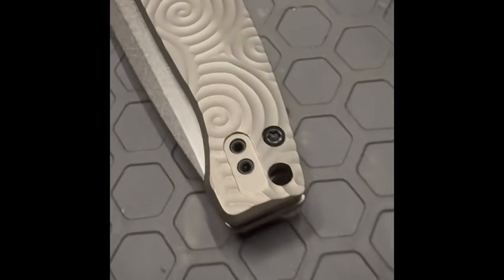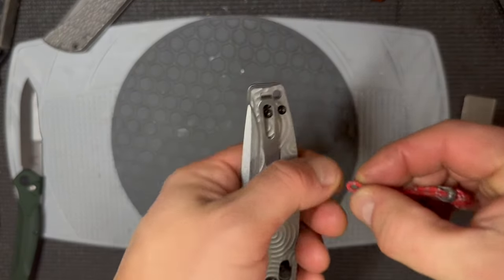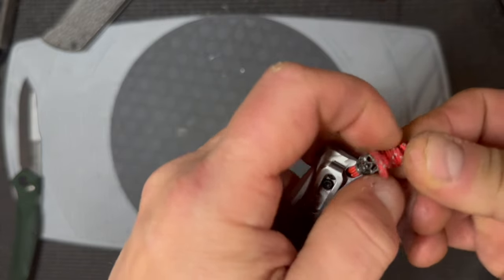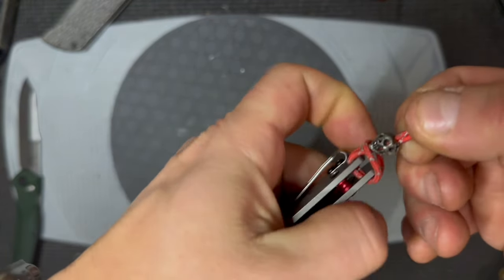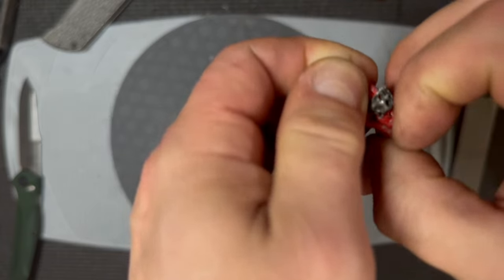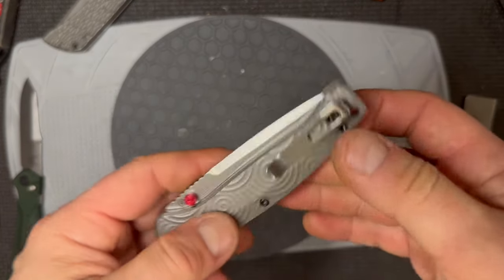There is a lanyard hole — it's about 170 thousandths of an inch in diameter, clearly designed to feed paracord all the way through. I prefer slightly larger or elongated holes. Let me demonstrate: coming in from the pocket clip side — yes, it went through, I can even push it through. That's actually not a bad arrangement for a lanyard hole. With a deep pocket clip I like a secondary means to pull the knife out if my hands are wet or cold, and this way I can attach cool beads — I like it.